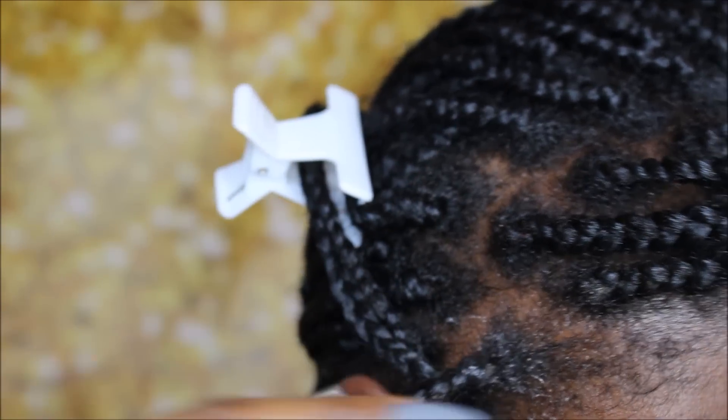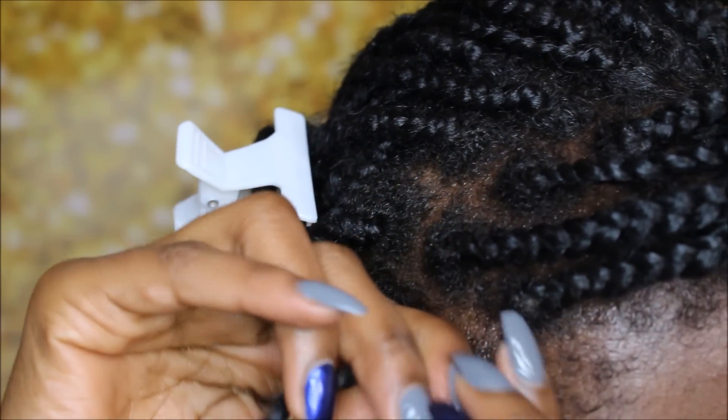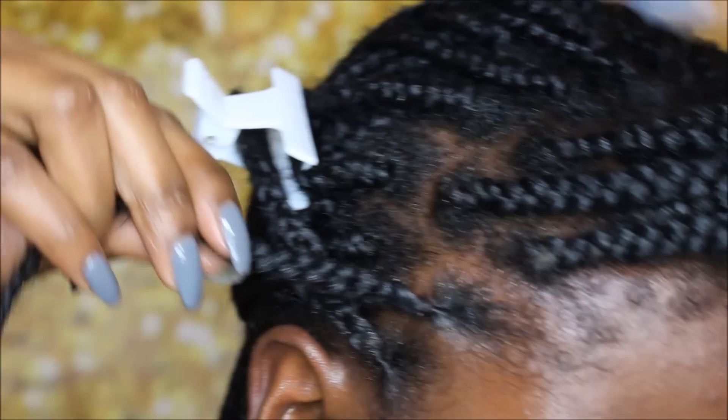I'm going to be using basically just a pea-sized amount of gel for each section, and I'm just going to go ahead and smooth it onto that section, making sure I get all the hairs surrounding that braid.